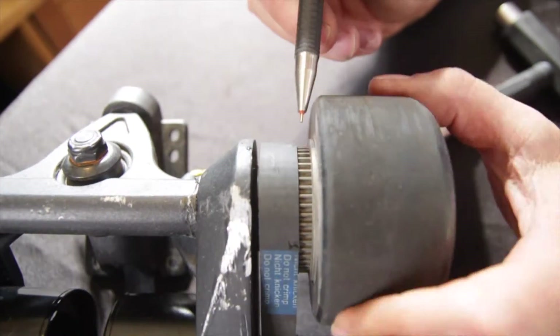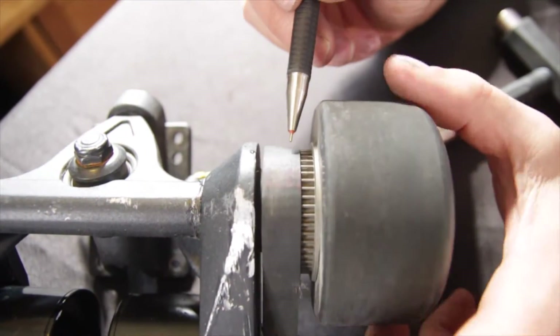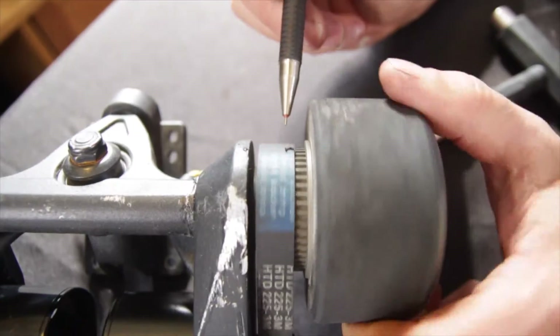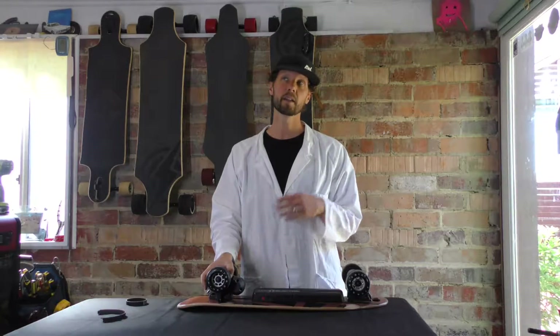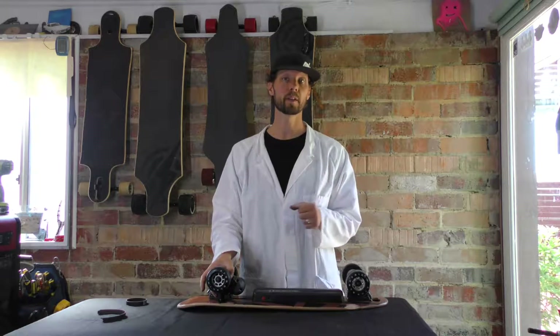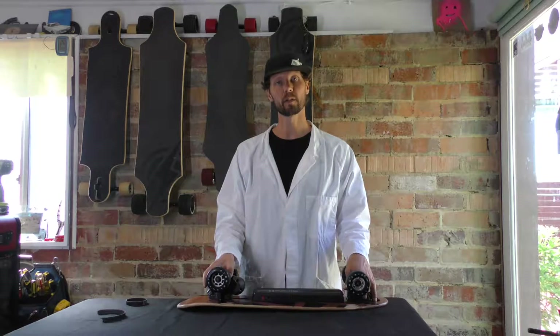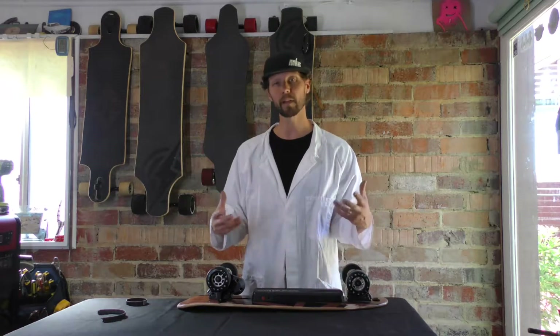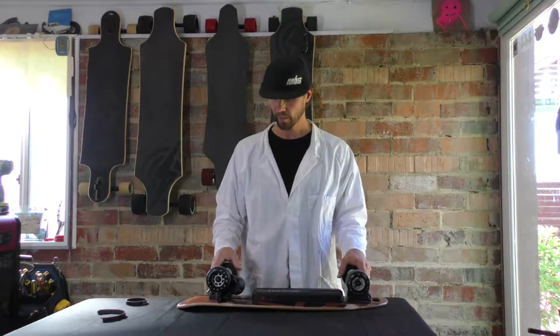We'll show you a couple of close-ups of things that you might watch out for — little nicks and strains and things like that. But even regardless of wear and tear, we recommend that you replace your belts every 250 miles, which equates to about 400 kilometers or six months time, whichever is sooner, just to keep them nice and fresh and make sure you don't have any problems down the track.